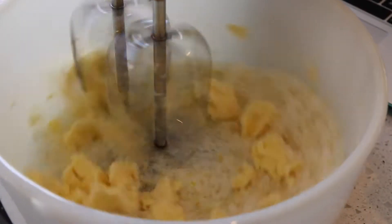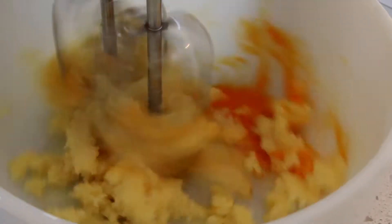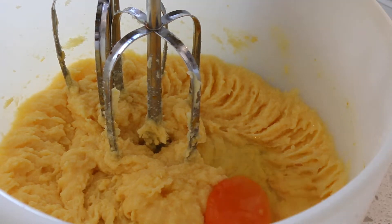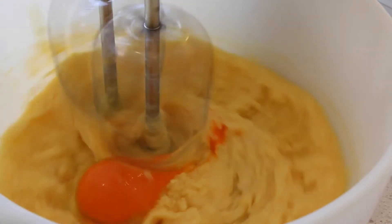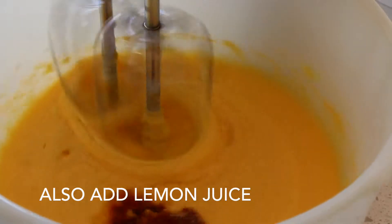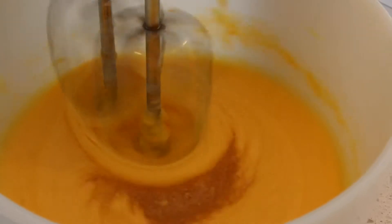With a stand mixer or hand mixer, mix together your sugar and butter mixture. Then add your two eggs separately, mixing in between each addition. Once that mixture is all mixed up, add your vanilla and give that another mix.